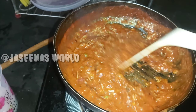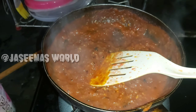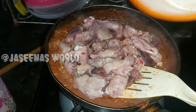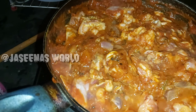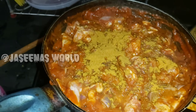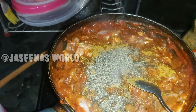I will put it in the bowl. Then we will add chicken liver to the chicken. Then we have to add a little chicken masala.